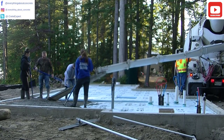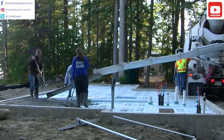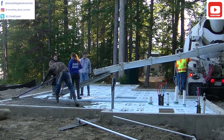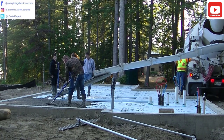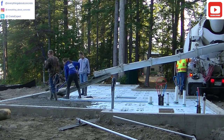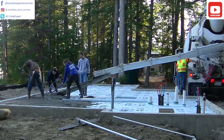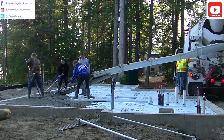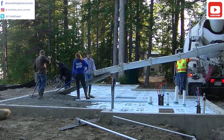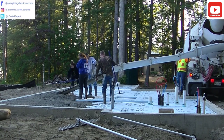This job here has got a frost wall around it. We live in Maine so we get some pretty bad winters up here, so most of the floors we do have a frost wall and we pour floors right inside it. This particular job has a 2-inch styrofoam sub-base under it, which helps keep the frost from getting down through the floor. This is going to be a camp on a lake.